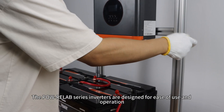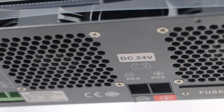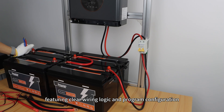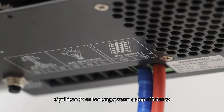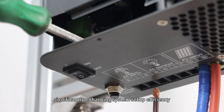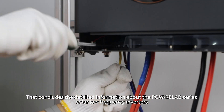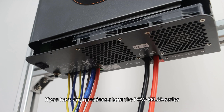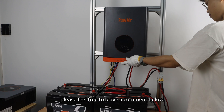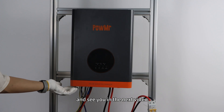The Polk Relapse series inverters are designed for ease of use and operation, featuring clear wiring logic and program configuration, significantly enhancing system setup efficiency. That concludes the detailed information about the Polk Relapse series solar low-frequency inverters. If you have any questions, please feel free to leave a comment below. Thank you for watching and see you in the next video.